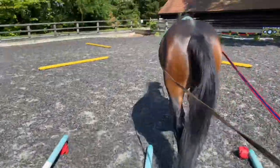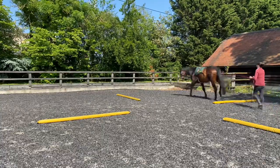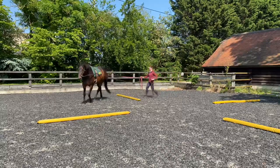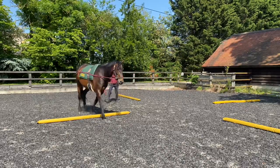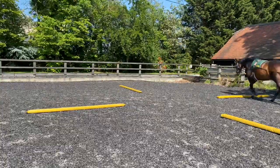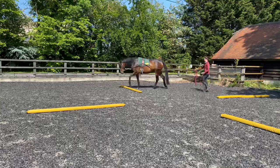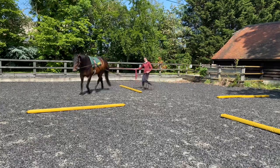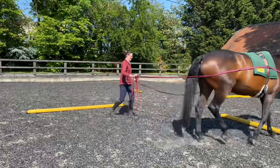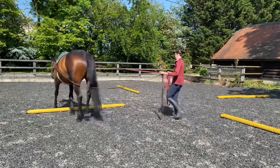Now there are so many benefits to long reining and pole work. When you're long reining, it is great for helping make sure your horse really steps through from behind so they stay nice and active, because you can give them a little tickle with the reins if needed. It's also great for working in straight lines rather than just lunging all the time. But the great thing is you can swap into lunging if you wish, so quite often I'll long rein her for a bit and then lunge her with the two reins and then take her back into long reining because it gives you options.